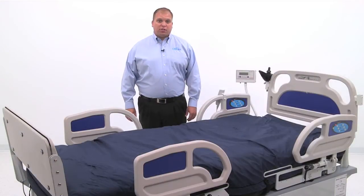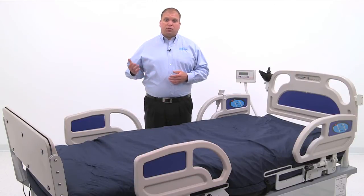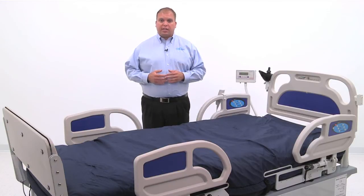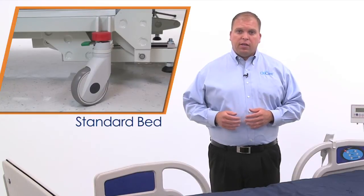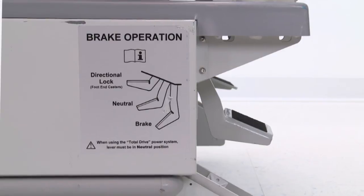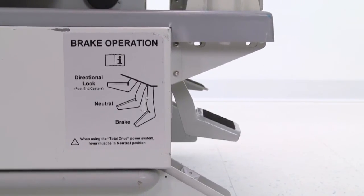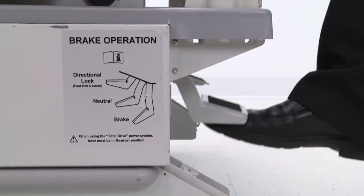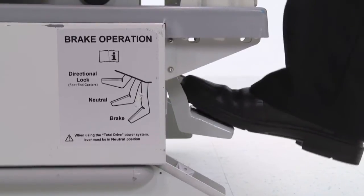While most functions on the bariatric model of the Total Lift Bed are the same as those on the standard model, there are a few notable differences. First is the braking system. Instead of engaging each caster brake individually, the bariatric model uses a central braking system located at the head end of the bed. Use the foot pedal to set the bed to steer, neutral, or brake.